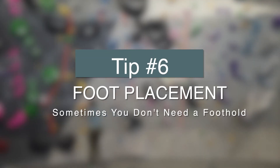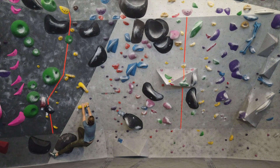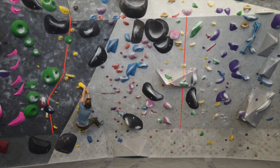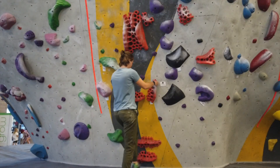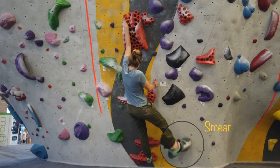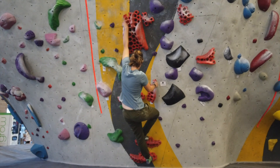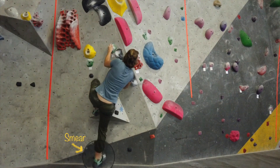Tip number six is foot placement. Sometimes you're not going to have really good footholds, and the solution is to smear. Smearing is when you push your foot against the wall and use the wall itself as your foothold instead of an actual hold. As you can see on many of these climbs, I actually use a smear. There are a couple of reasons for this: your body positioning may make the available footholds awkward, or there simply are no footholds available, so you use a smear instead.